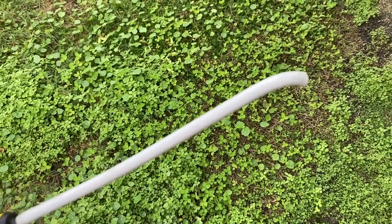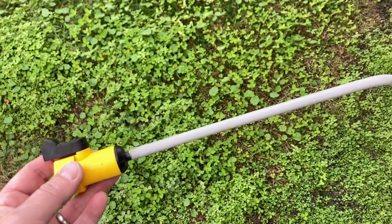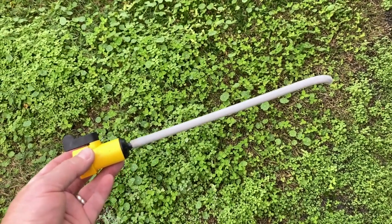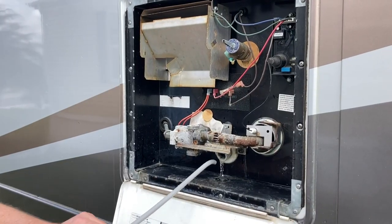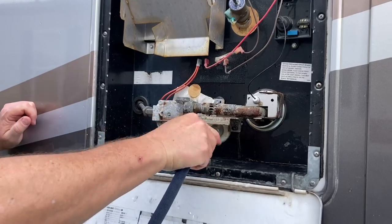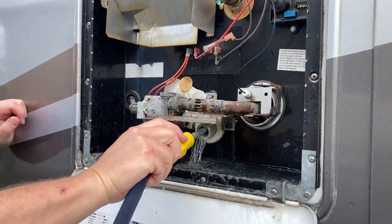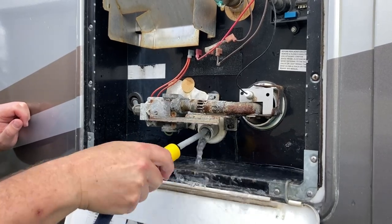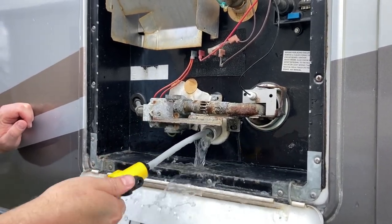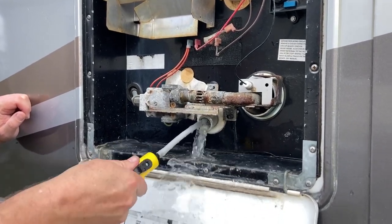While we've got the tank drained we're going to use a little wand to get in there and rinse out any sediment that may have accumulated since our last servicing. We live full-time in our RV so we do this about twice a year — once in the spring and once in the fall. If you just use yours for recreational use, add it to your maintenance checklist at the end of the season. Everything's coming out clear, looking good, so we'll move on.